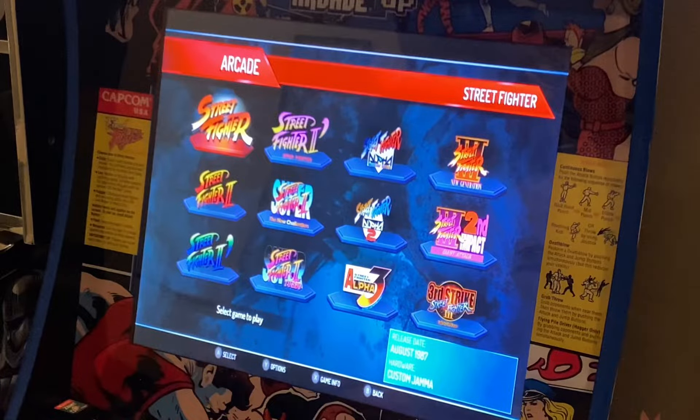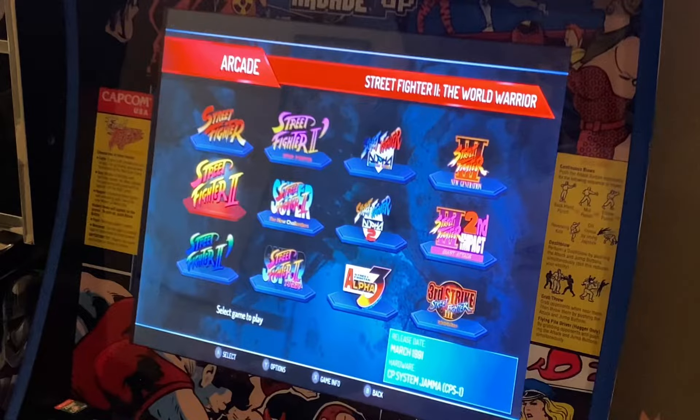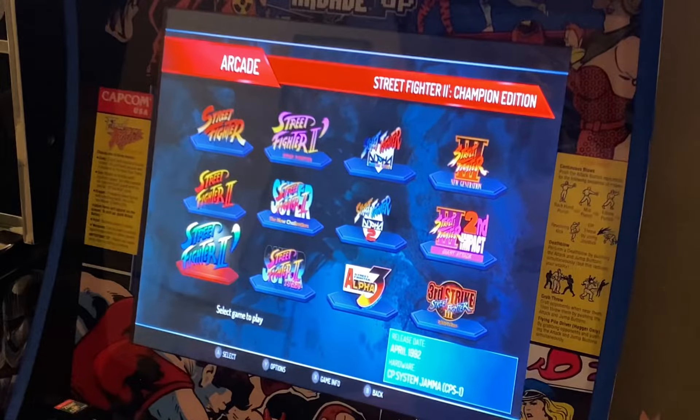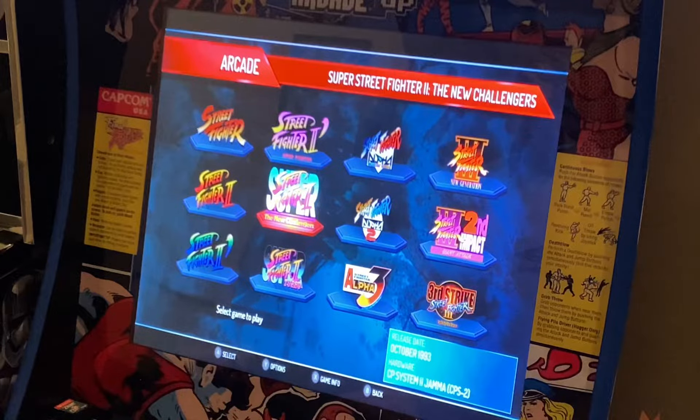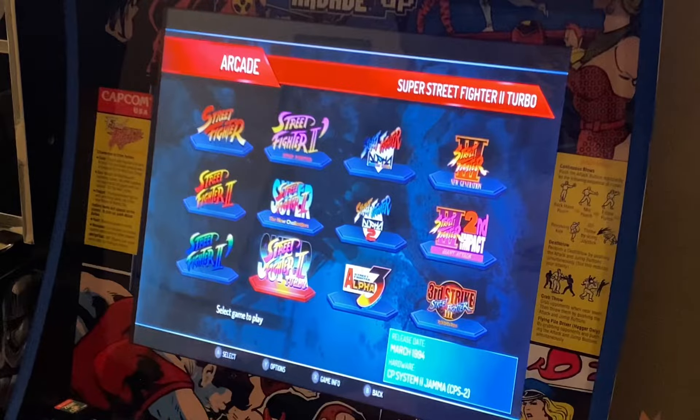In terms of the games on this edition, you've got the original Street Fighter dating back to 1987, original Street Fighter 2 on CPS 1 released March 91, going into your Championship Edition, Hyper Fighting, Super Street Fighter, and then the final Street Fighter 2 version, Super Street Fighter 2 Turbo, released March 94 on the CPS 2.